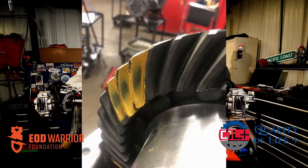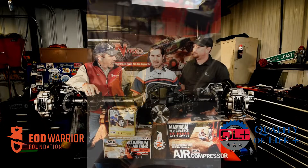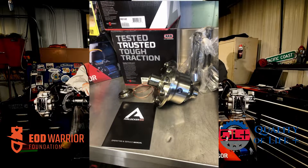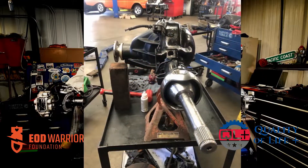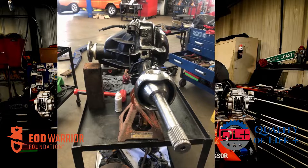Starting off with the ring and pinion, we geared it to 4.88 with a nice set of Nitro gears. We added an air locker from ARB — can't beat that long-lasting air locker. We went on to axles and put some nice hardened 4340 axles and new birfs for this thing.